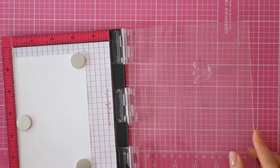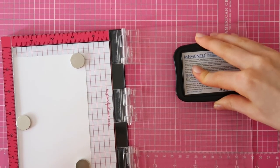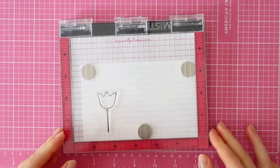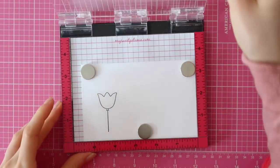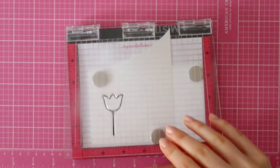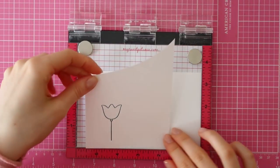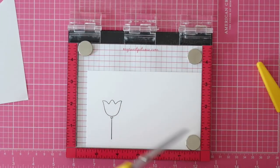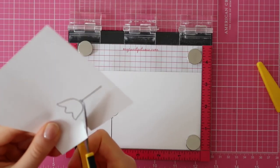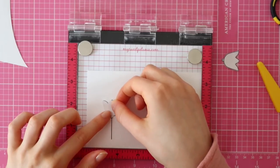In this video, I'll be showing you how to do some basic masking. I am starting out by stamping my first image, which is the tulip from the Springtime stamp set from Hella Bluebird. When you're doing masking, you have to remember that you have to stamp the image you want to be at the front first. That's why I stamped the tulip first, and now I'm stamping it once again on some masking paper. I'm going to use my EK Success Curvy Scissors to cut that flower, and then I can just cover it up and stamp the second flower.